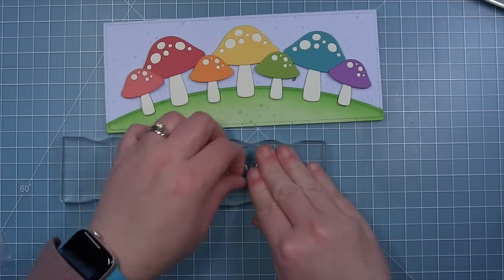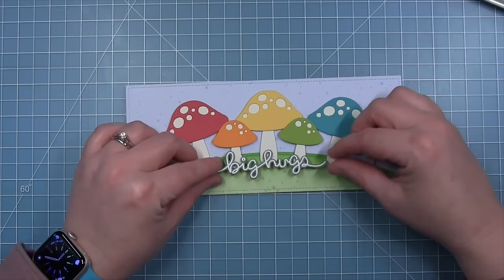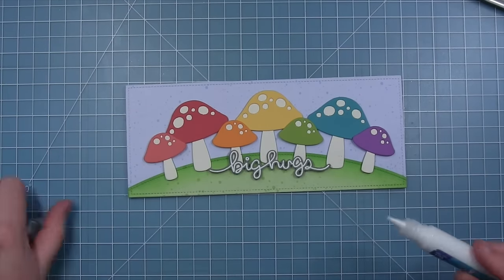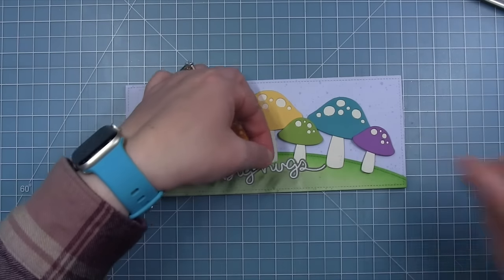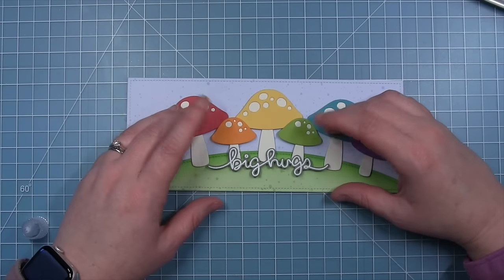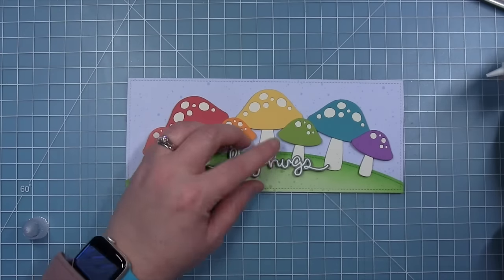I'll just put a block on the layered sentiment for a minute while the glue sets, then I'll be ready to add it to my mushrooms. I am layering this over the stems of my mushrooms — I cut a second die cut just to layer the two together so the sentiment was a little bit thicker and more sturdy. You can see how I'm putting it just where it touches those two mushroom stems of the small mushrooms, so I only need glue on certain spots, then I'll pop it right into place on the orange and green mushroom.